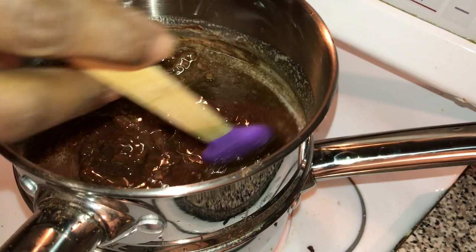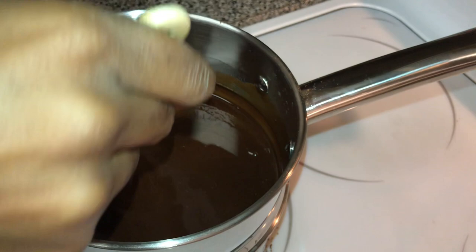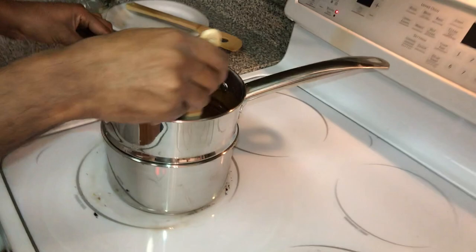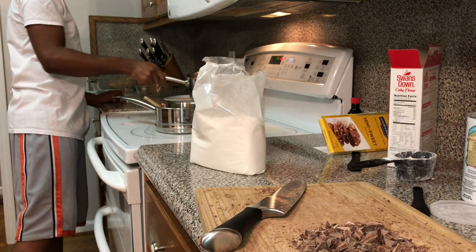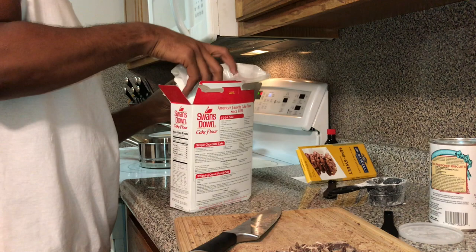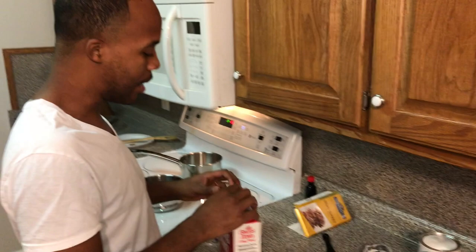Once it's completely melted, I'm going to take it off the eye, take it out of the double boiler, and sit it on the back eye and let it cool to room temp. Oven is set to 350. Now our chocolate is completely melted; we're going to let that come to room temp. While that's coming to room temp, I'm going to put the flour back up. You can use either all-purpose flour or cake flour for this recipe. I personally prefer cake flour — I think it makes a difference. These brownies be lit, y'all.